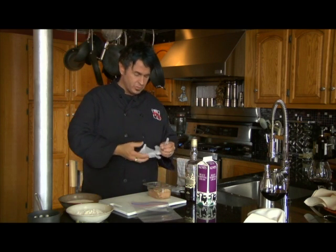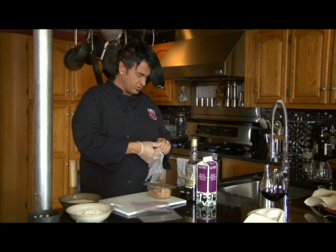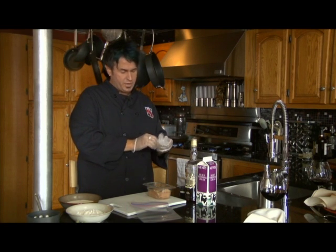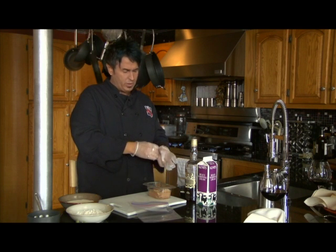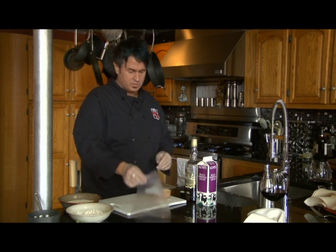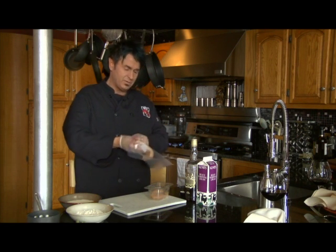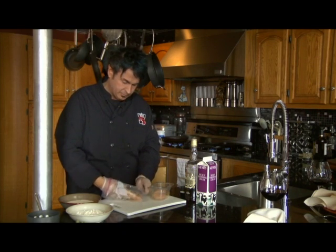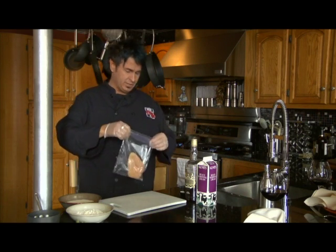We're going to show you the food today — Amaretto chicken is what we're going to be preparing. First thing we do is pound out the chicken. Whenever we handle chicken, we usually put on gloves, and then I'm going to pound it out. If you've not used these techniques before, pound it out in a bag so that things don't get transferred around the room. Very, very important.